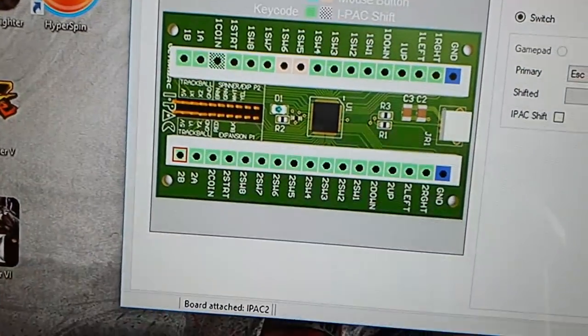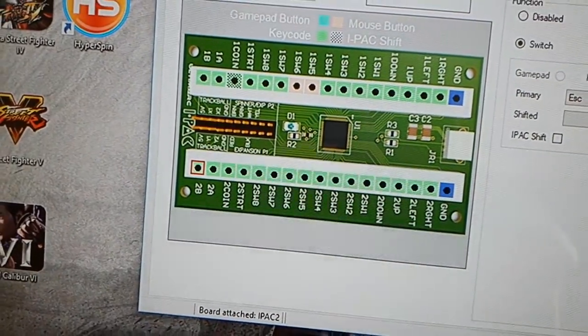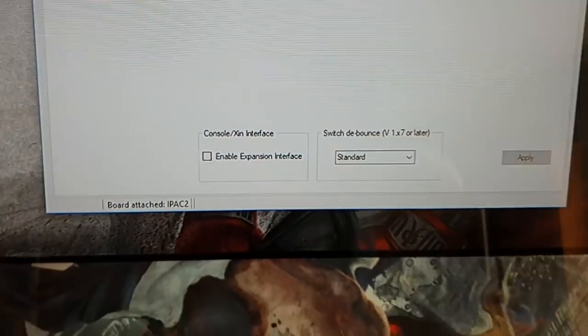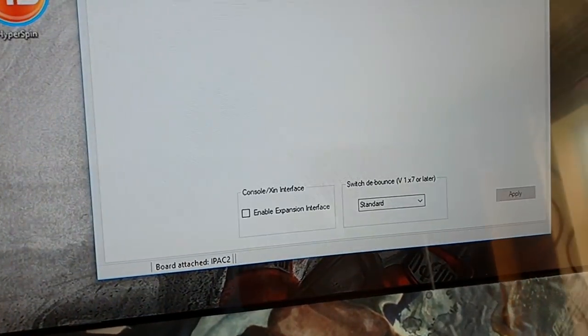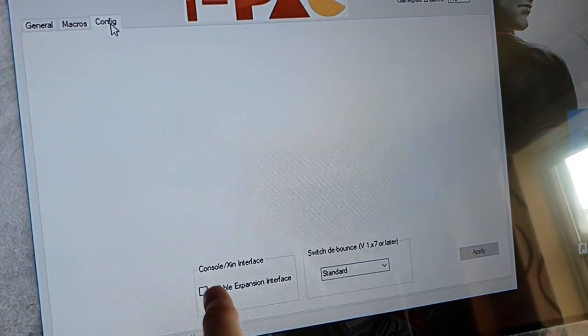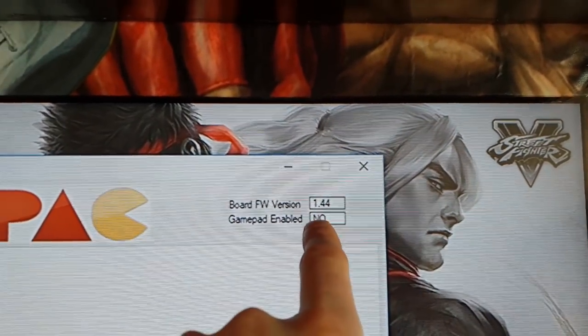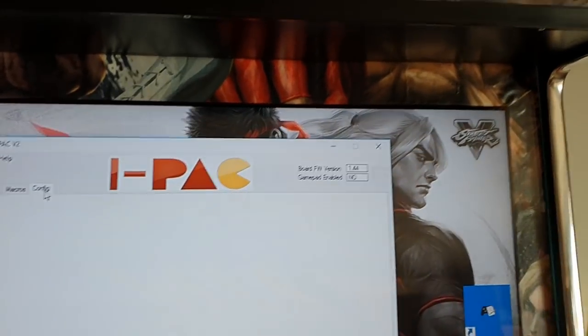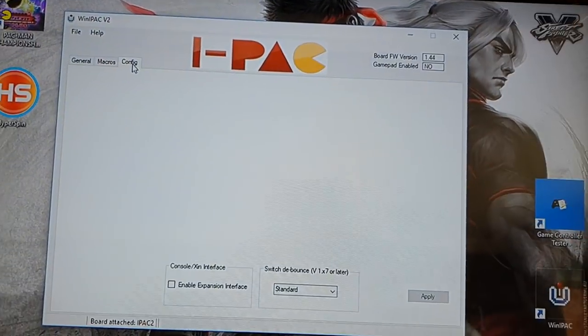The other thing you need to do is go into the Config tab in WinIPac. What you'll find there is 'Enable expansion interface' — you need to tick that. I haven't ticked it here because this is the iPac for players 3 and 4, but if I plugged in the USB for the console-adapter iPac 2 you'd see that is ticked. That is the thing you need to do for the console adapters — you don't need to get the gamepad-enabled firmware. If you do get it, it will still work fine, but it isn't a necessity.